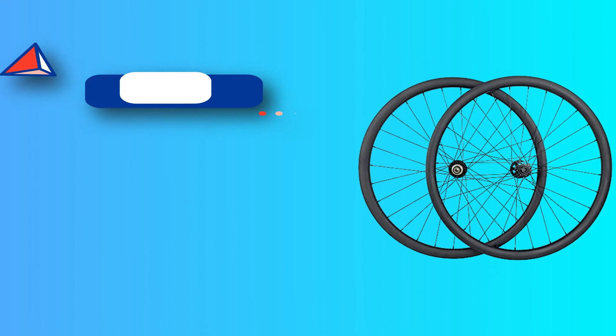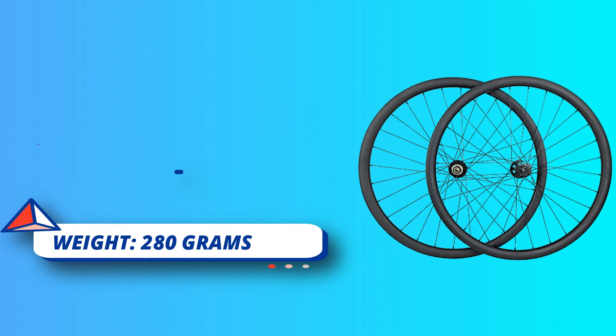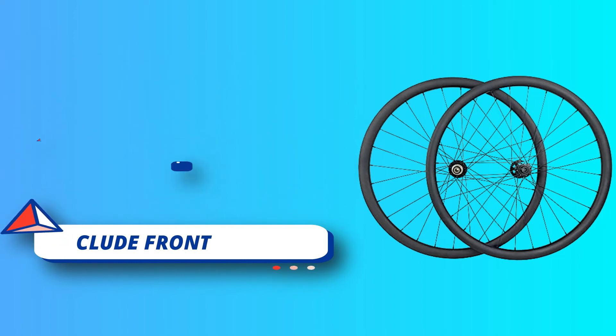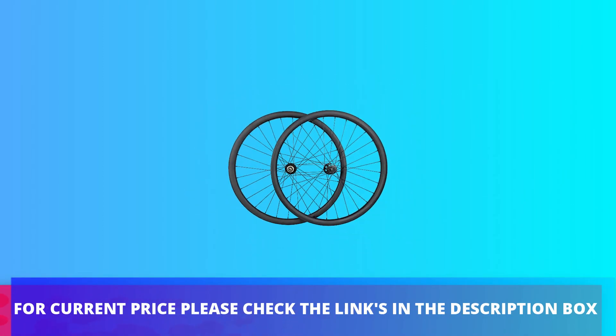Tubeless wheelset — it comes with full carbon fiber tubeless ready rims. Outer width 40mm, inner width 31mm. Great for all mountain and downhill. Wheel size 27.5 inches. Recommended tire size 2.3-3.0. 28H Pillar 1423 stainless steel spokes front and rear. For current price please check the links in the description box.